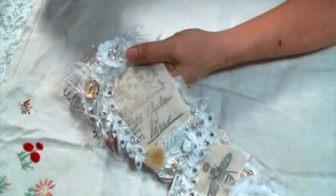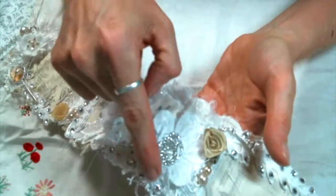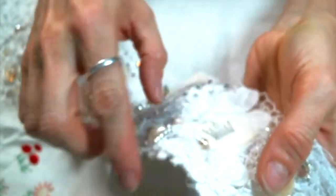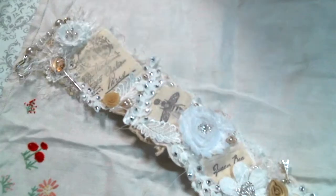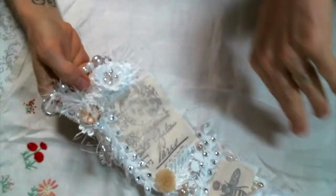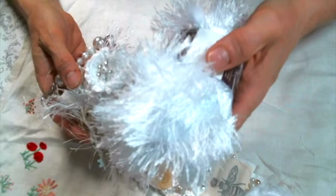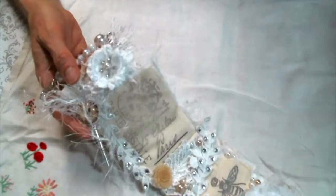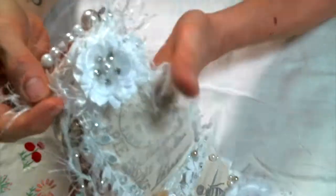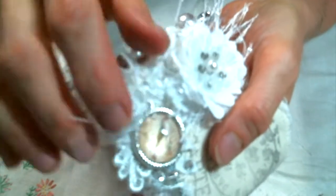On the top I used a bunch of this beautiful trim from Kim's shop that just has flowers - they have this size and then a larger size flowers all over it. Those flowers are all over this thing. I layered some white eyelash trim on top of that flower, and then I put one of these beautiful flowers from Kim's shop on top of that.